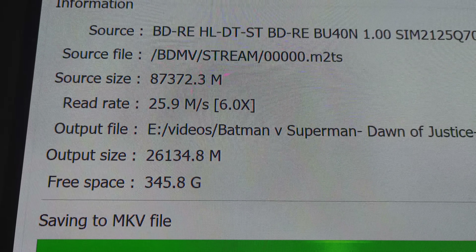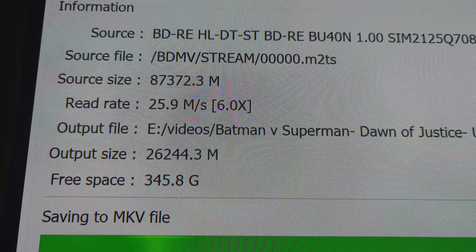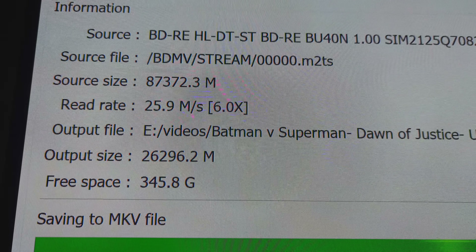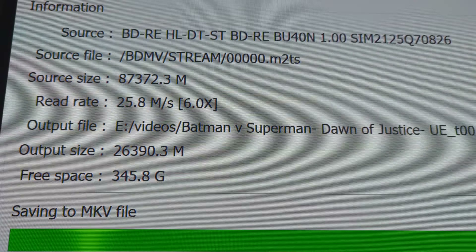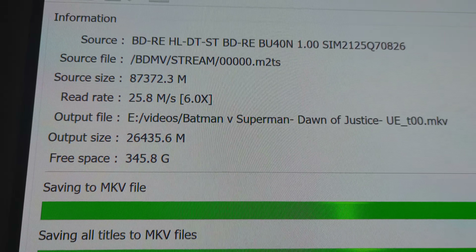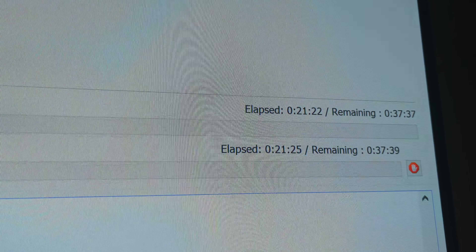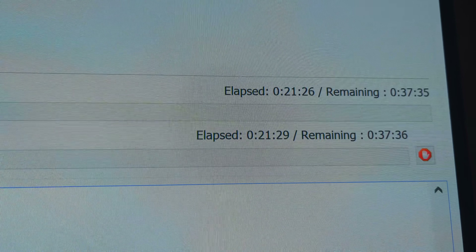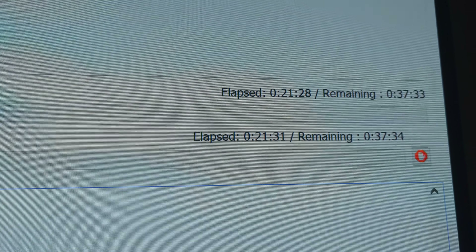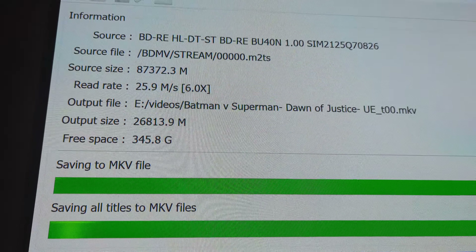The flex weight is going from about 25.9 to 25.8 — it's just been doing that this whole time. As you can see my time, it'll be done in 37 minutes. It's already been going 21 minutes. And like I said, that is 87 gigs — 86 or something like that when you do the actual math, but yeah, it's 80-something gigs.